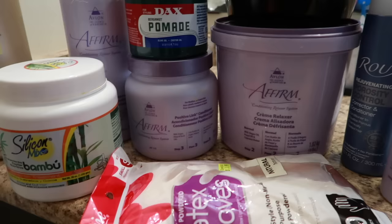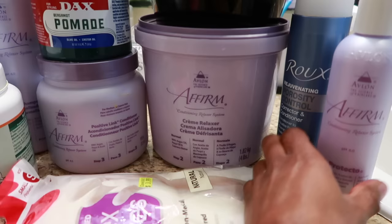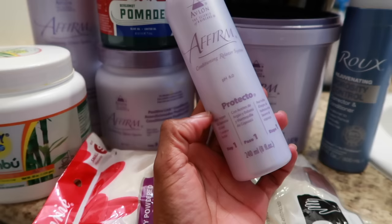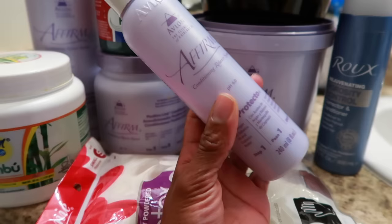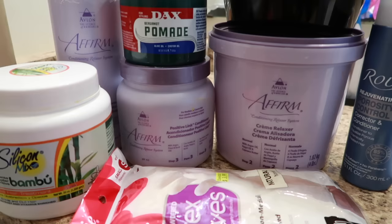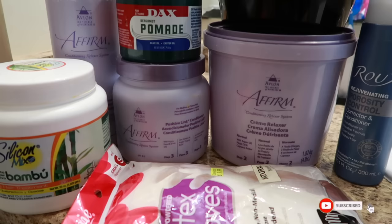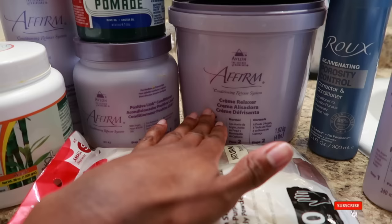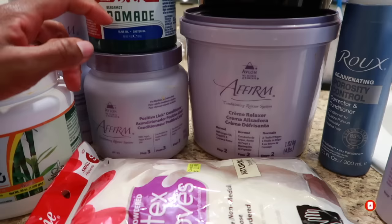It's relaxer day and here's the lineup. I'm using the Affirm system. Step one is Protecto, which protects previously relaxed hair. In conjunction with the Porosity Control, I always apply that first and then seal it in with DAX to make sure no relaxer runoff touches my previously relaxed hair. Then I twist it up so the relaxer process is much faster and easier.